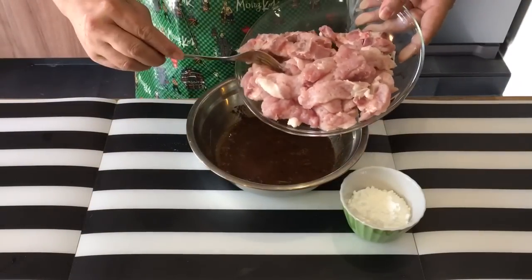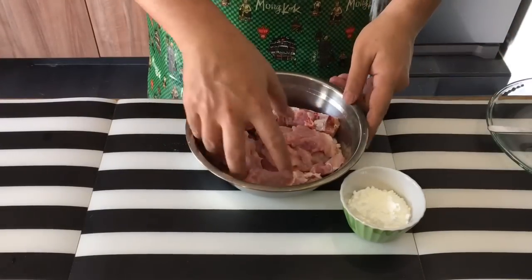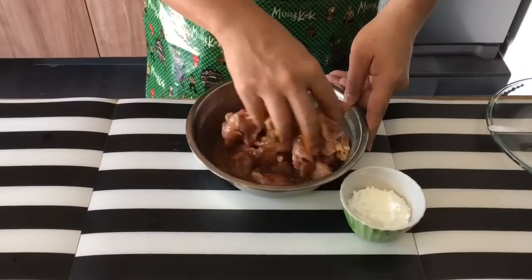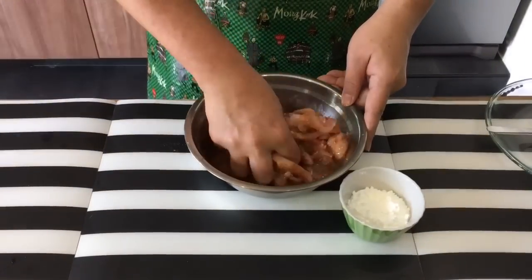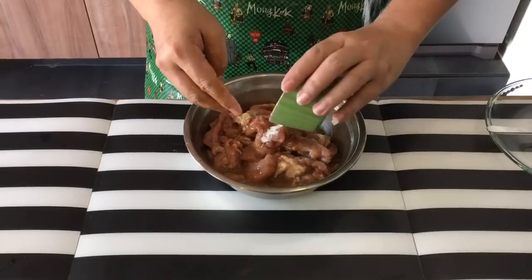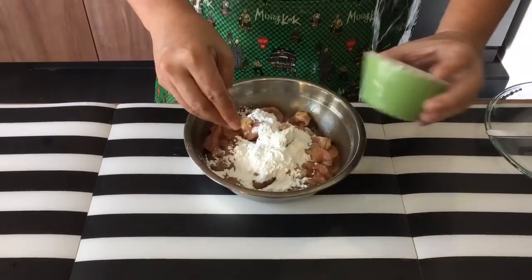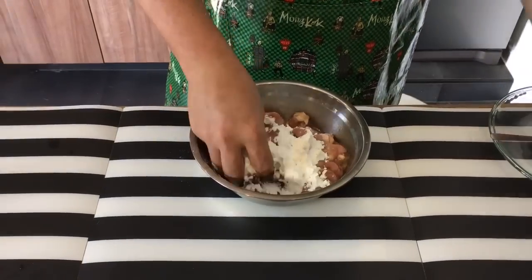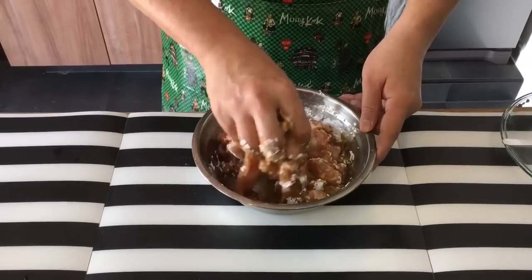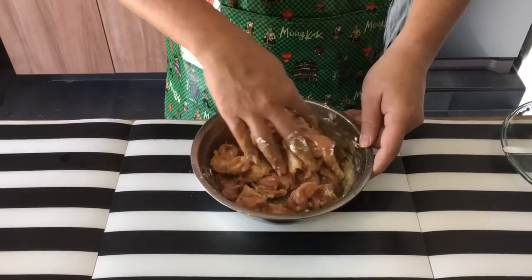Okay, now we add in the pork. I like to use my hand to actually mix them up together. Make sure every bit and piece of the pork has a taste of the marinade inside. Then we add in the cornflour and use your hand to mix it up as well. After mixing this up, this has to be in the fridge for at least two hours. If you have more time to spare, you can prepare this overnight — it would taste even better.